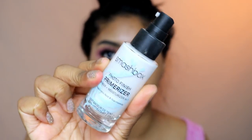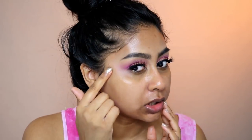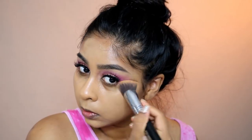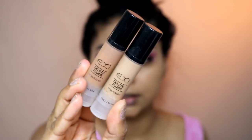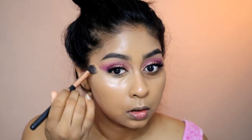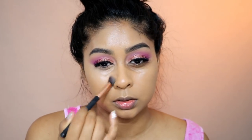Now I'm going to use my Smashbox Photo Finish Primerizer. If you have dry skin, this stuff is amazing — it just glides onto the skin and makes it feel super plump. I've got this weird spot here and it's just so painful. Next up I'm using my Huda Beauty Faux Filter Foundation in Brown Sugar. This foundation is so nice — it literally gives the most flawless finish. Right now it's a bit more on the lighter side for me, but it's okay. Next I'm going to use my EX1 Delete Fluid Concealers in shades 8 and 13 mixed — these are like super full coverage.